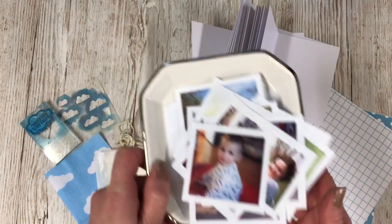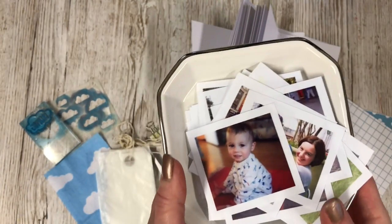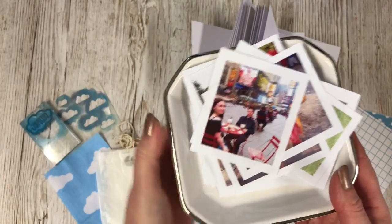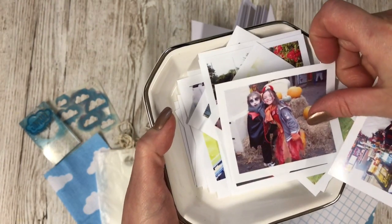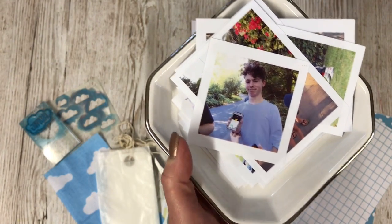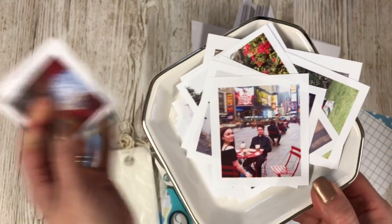My son is turning 16, so I want to make a special mini book for him to look back on. As I was printing the photographs, I was thinking - remember when we went to New York, remember when you won the fancy dress costume at Chessington, remember when you caught your first Pokemon. So I'm going to call this mini book 'Remember When' - to celebrate his 16th birthday.